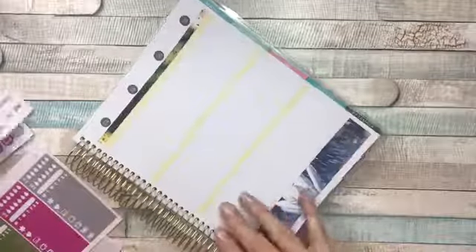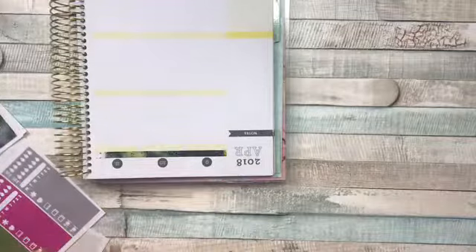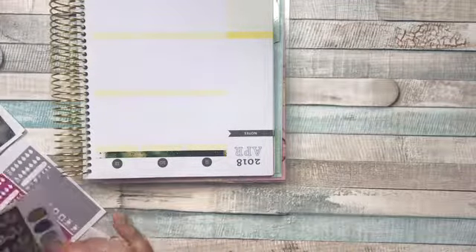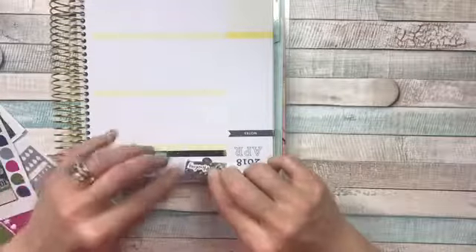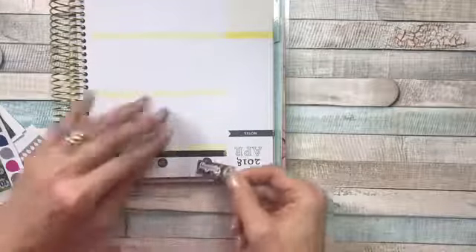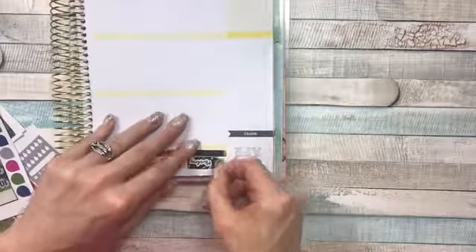Let's get to the days real quick. I'm going to flip it upside down so I can make sure I get them even — even though y'all have watched my videos and know I still probably won't get them even, but it'll be worth a shot. Oh, I'm glad I used that washi up here — I did not realize the washi matched the day headers.